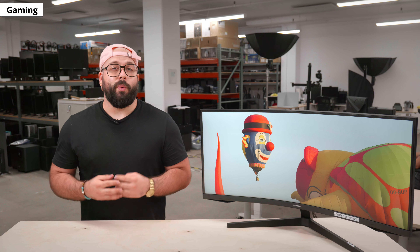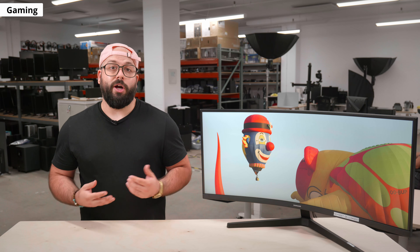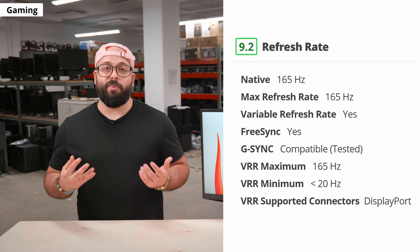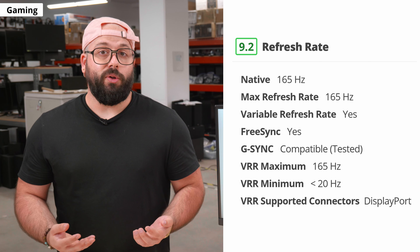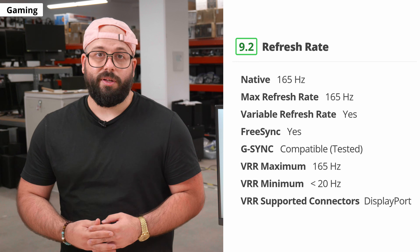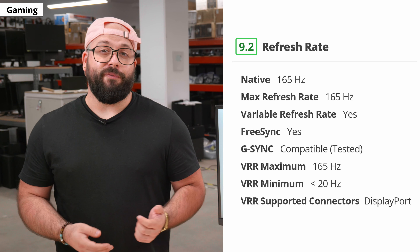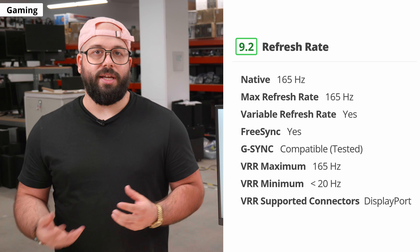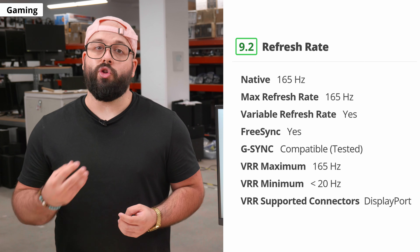Now we'll move on to the testing results sorted by usages. One of the most important parts of gaming is refresh rate — how many times per second the screen refreshes and displays a new image. While the 27-inch model of the Odyssey G5 has a 144Hz refresh rate, the 34-inch one can get up to 165Hz. It has variable refresh rate support (VRR) to reduce screen tearing when gaming. It has native FreeSync support and we confirmed G-Sync works with Nvidia graphics cards. However, we experienced some issues with the VRR, though if you're going to game at 165Hz you shouldn't have any problems.